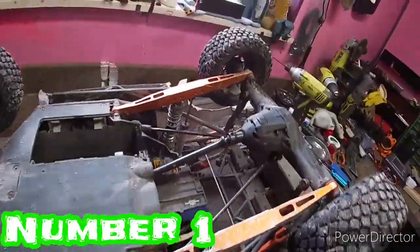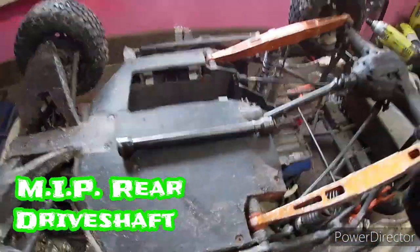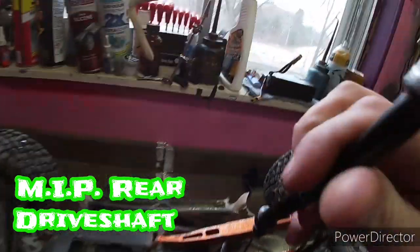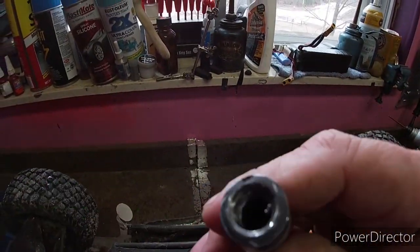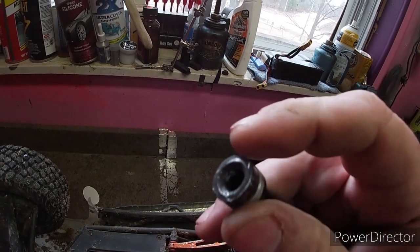The first upgrade I would recommend is the rear driveshaft. This is the stock one, and this is what happens to them — they are aluminum, and you can see they just don't hold up. It ends up mushrooming the pin.